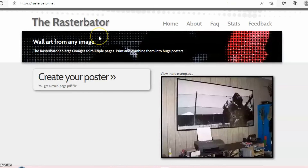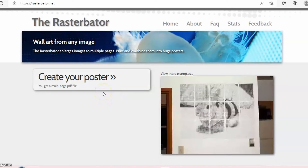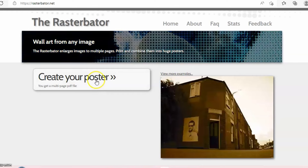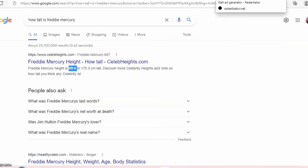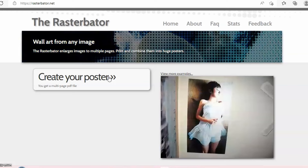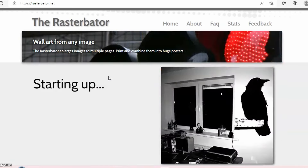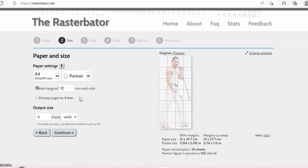Now that we have Freddie cropped, we're going to upload him into a program where we can print him on multiple sheets of paper. I don't have a printer capable of a poster, so we're doing multiple sheets. I've Googled Freddie Mercury's height — he is five foot nine, which is about 69 inches tall — so we can estimate how many sheets of paper we need. I've pulled up Rasterbator.net, which I've used in some of my older wood cutting videos. It's a really easy way to make images large and print on multiple sheets.